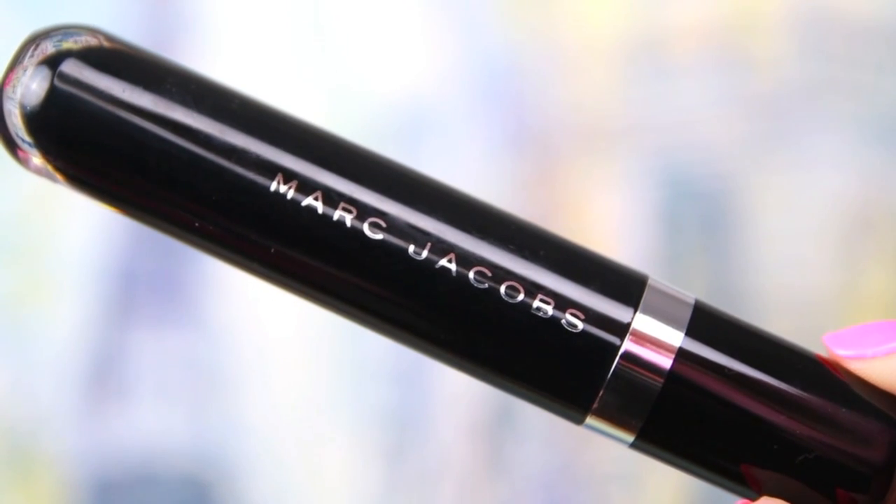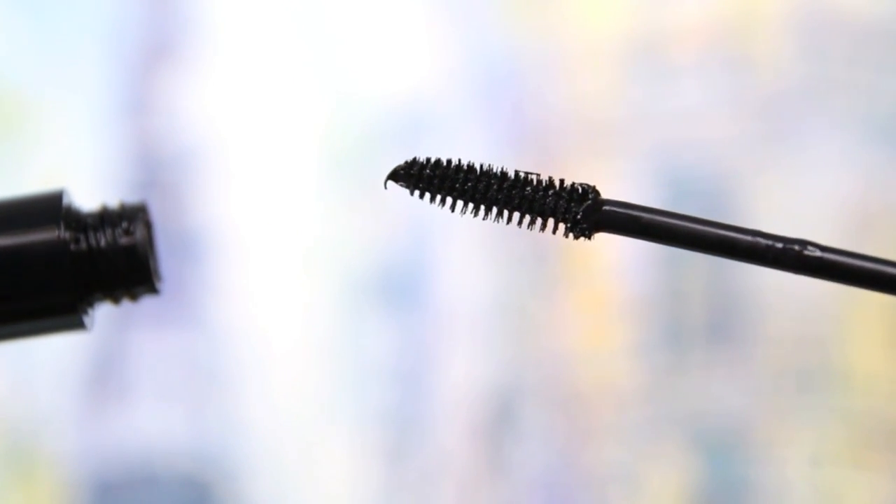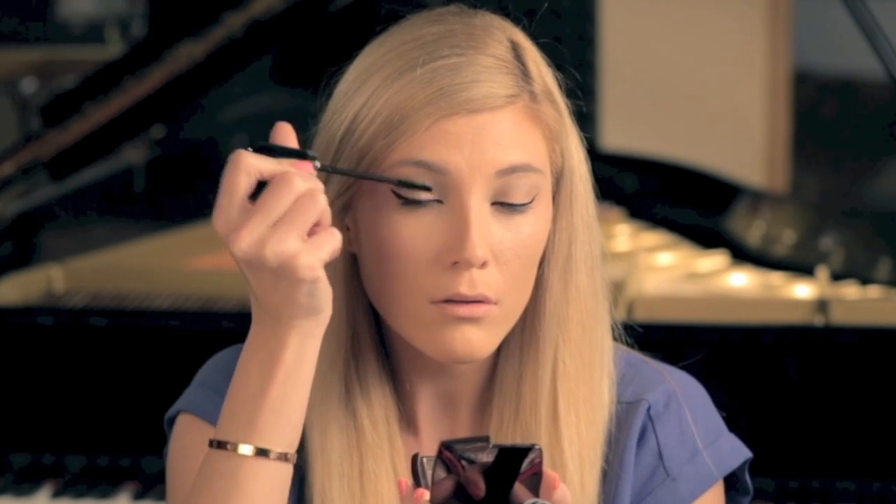The mascara I picked for this look is the Marc Jacobs Lash Lifter Gel Mascara, and I'm going to layer on a few coats to get it nice and thick. I'm going to skip false lashes today because this look is meant to be a quicker version of a full-faced look for when you can't be bothered to do all of the steps but you still want to look really polished on vacation. But using a good mascara is really going to help make up for it.